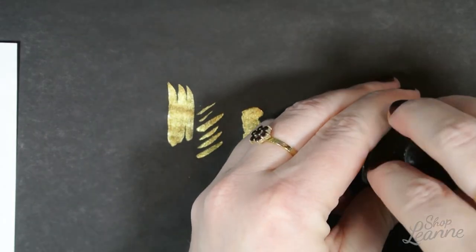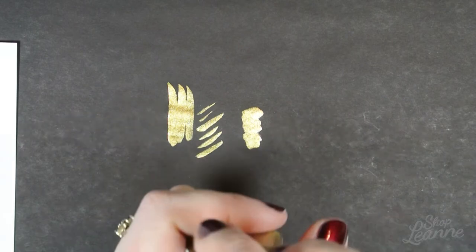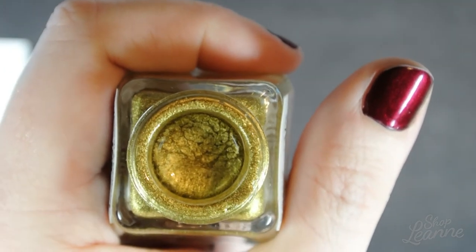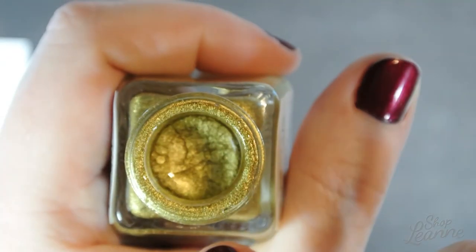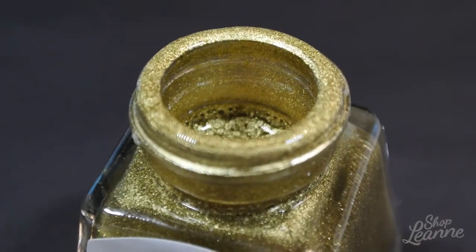I want to give you one more look — I'll try to do a close-up of the pigment moving around in the ink. You can see how the pigment is swirling around in the liquid that's holding it, and it seems to dance around the edge as it moves. It is so, so pretty.